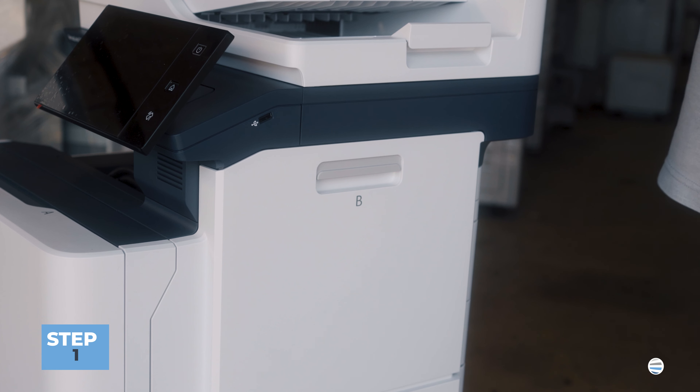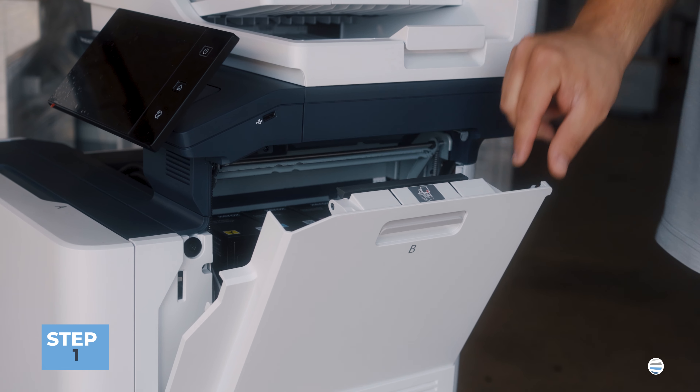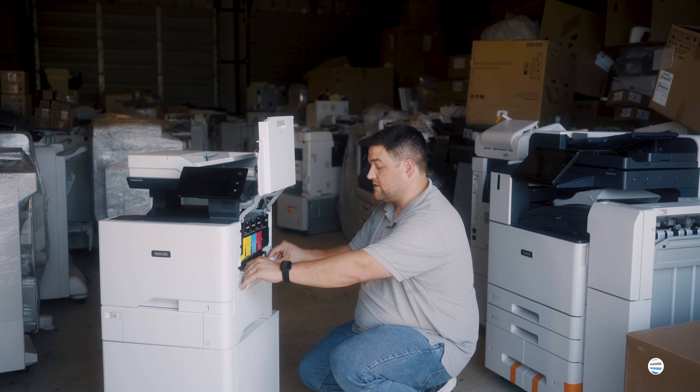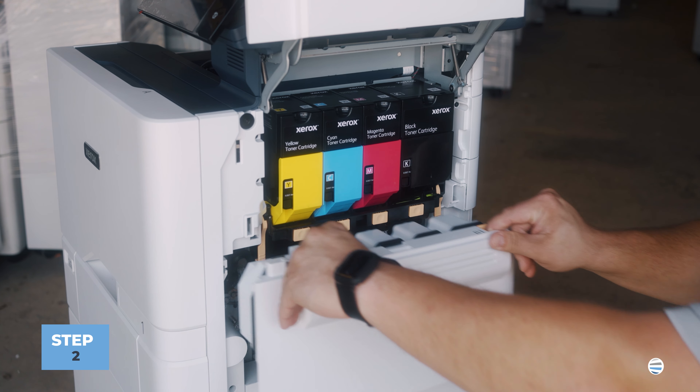First thing we're going to want to do is open up this B side cover by lifting up the gray handle. Swing it out and up and then right here we're going to remove the B1 or the waste cartridge. Pull it straight out.